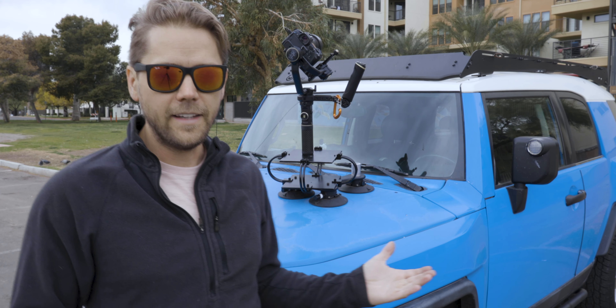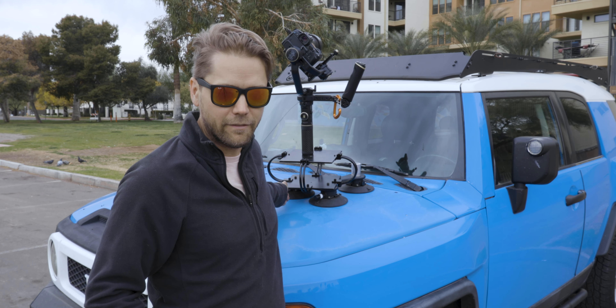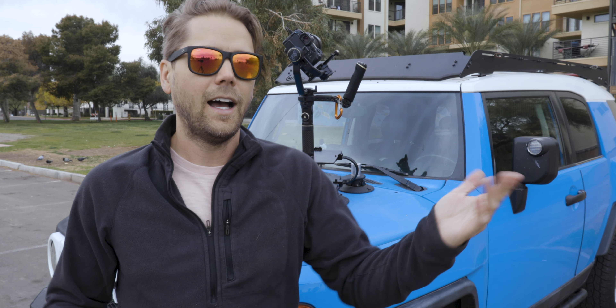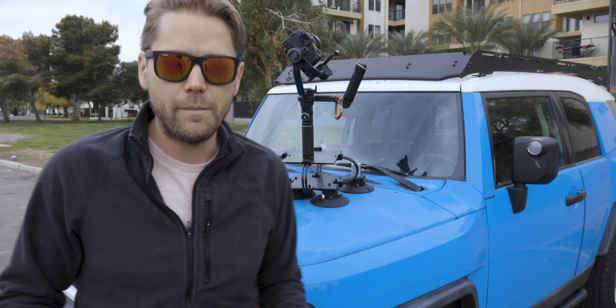Next, something I've been experimenting with lately: mounting the gimbal to a vehicle. I've modified my C-sucker bike rack to hold a vibration isolator, which I made for about $40. I don't really understand why they're $400, $500, $600 on B&H — I know why, because it's a video thing and if it looks cool and works well, it's expensive. Anyway, I made this for about $40 and then I've got the gimbal with the R5 mounted to the top of that. We're going to secure this down to the car and that's that.